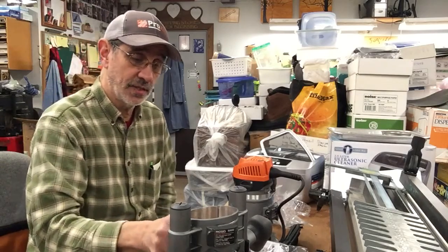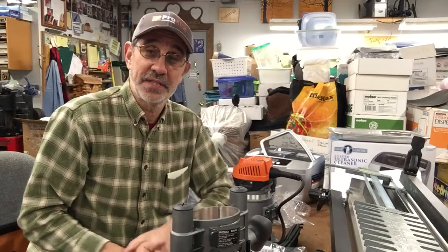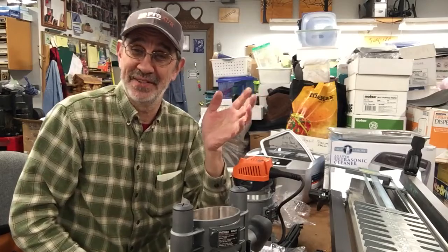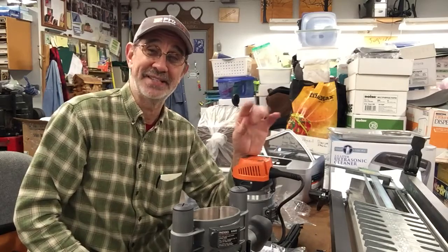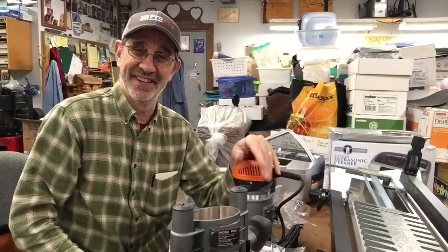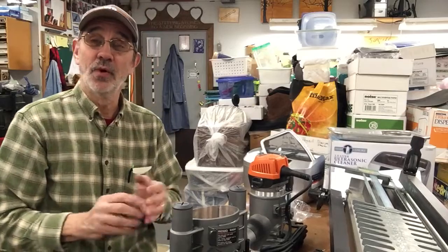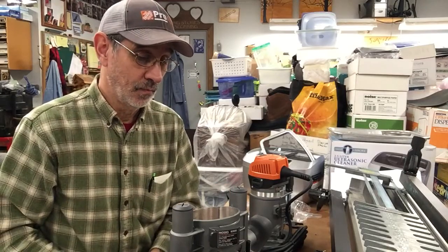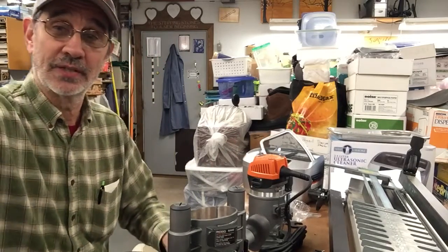I've got a couple of jobs I want to do. One is a surprise for a family member. I just found out that Rachel, my wife's granddaughter, and her dad sit on Friday nights and watch this channel, so I better be careful what I say from now on. Hi Ed! Until next time, work safe, don't forget to subscribe, and make something. We'll talk to you soon.